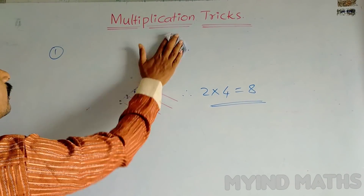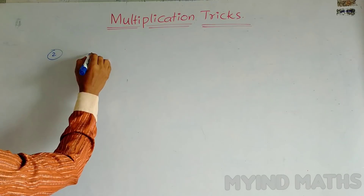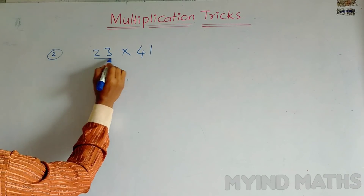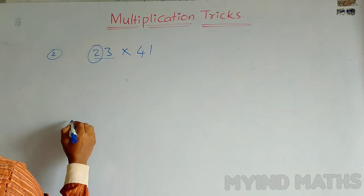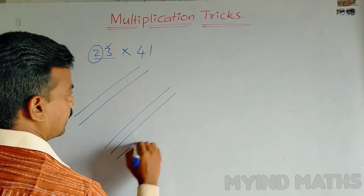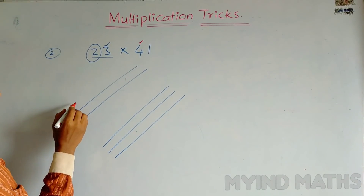Now let us take another example which contains two digits: 23 into 41. For the first number 23 — it contains two digits — we draw first two lines, then three lines. For the second number 41, for 4 we draw four lines, and for 1 we draw one line.